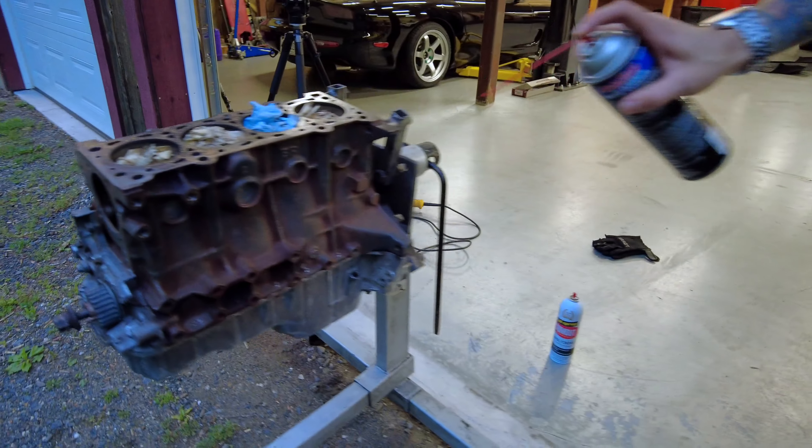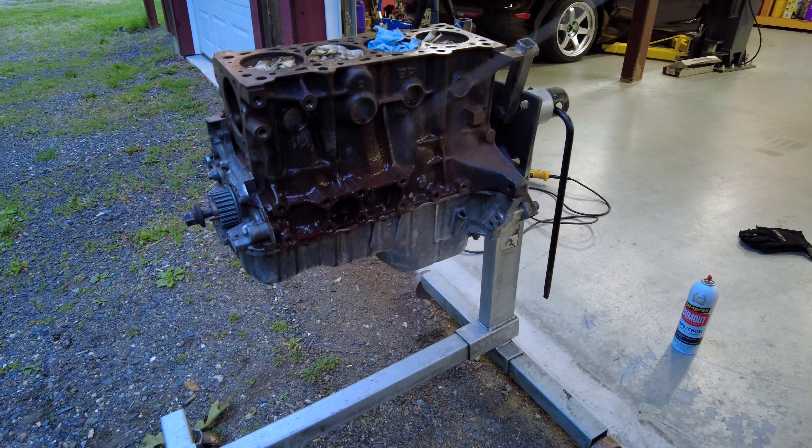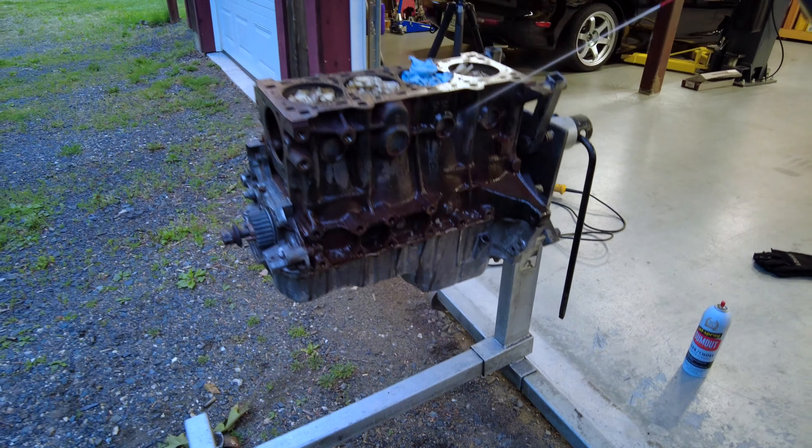Alright, we got all the loose rust off. I'm not going crazy with this because Rust Bullet really just seals it in there — encapsulates everything. So just the loose stuff is off. I'm going to degrease it with some brake cleaner so the paint sticks good. You can see all the rust washing off.